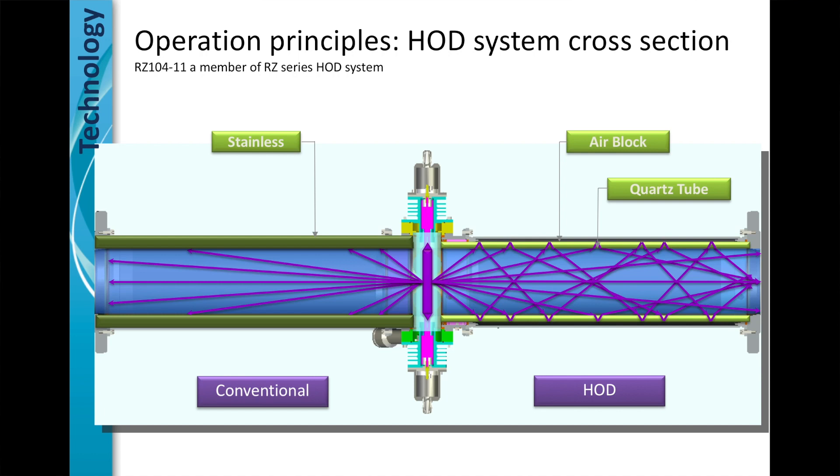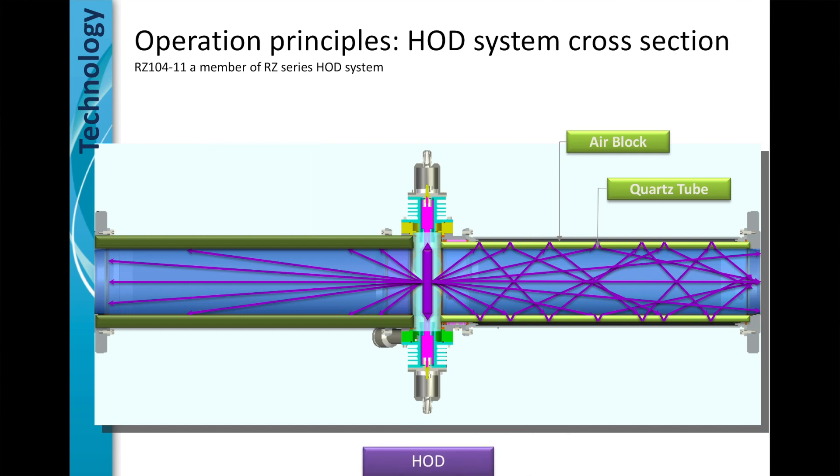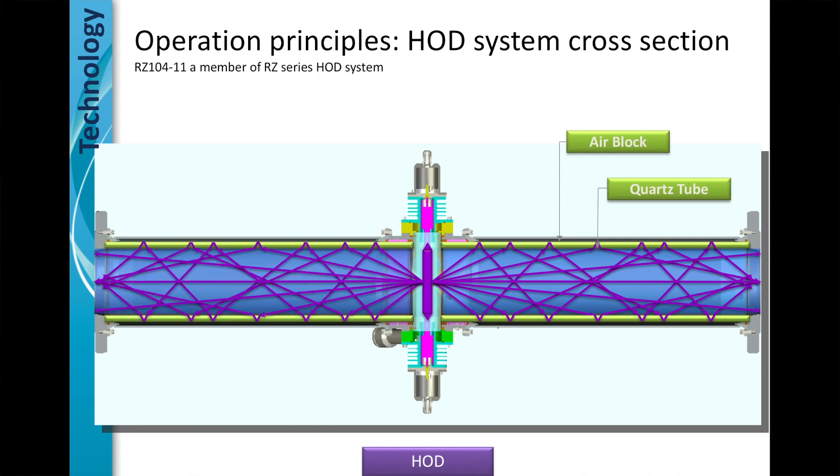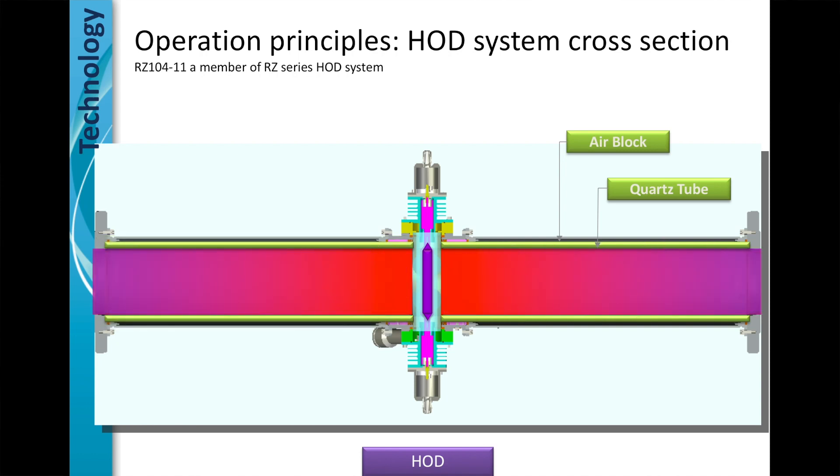Without it, metal absorbs dose. The dose coming off the lamp is quickly absorbed by the metal, leaving many pathways around the lamp that are not properly treated or disinfected. When the hydro-optic section is on both sides of the lamp, there's no way that the organism could pass the lamp without getting hit by that dose, or getting hit by that dose multiple times.